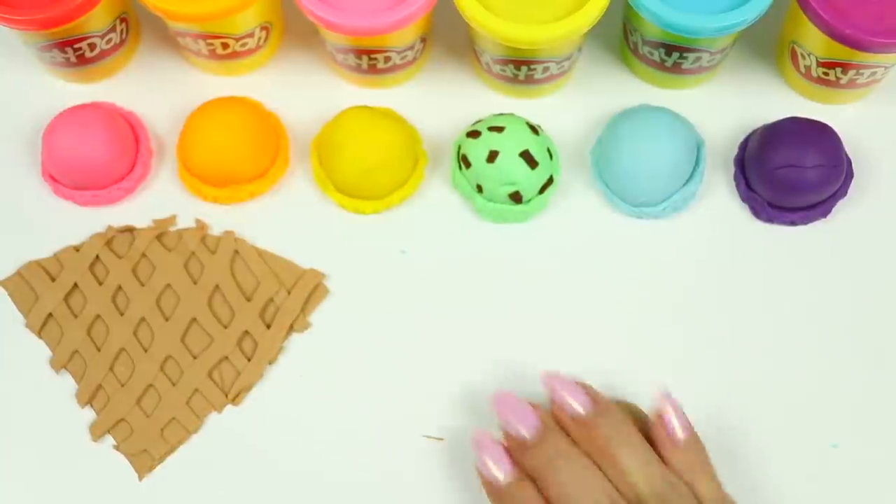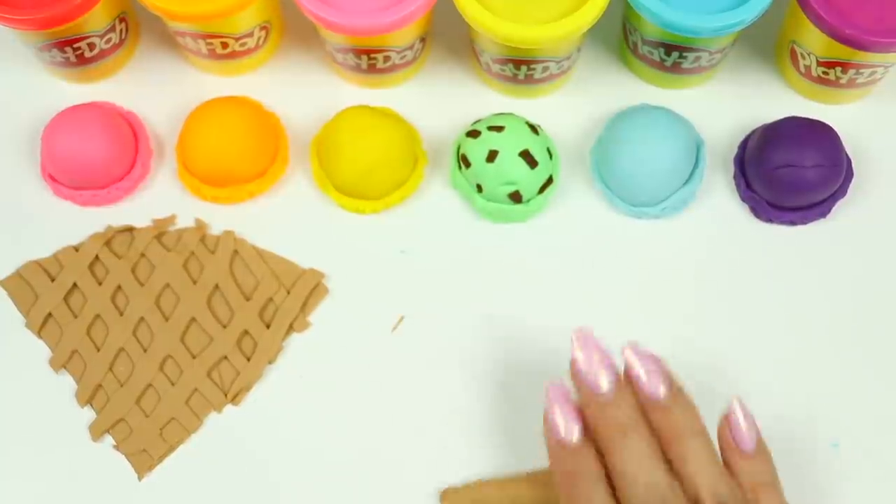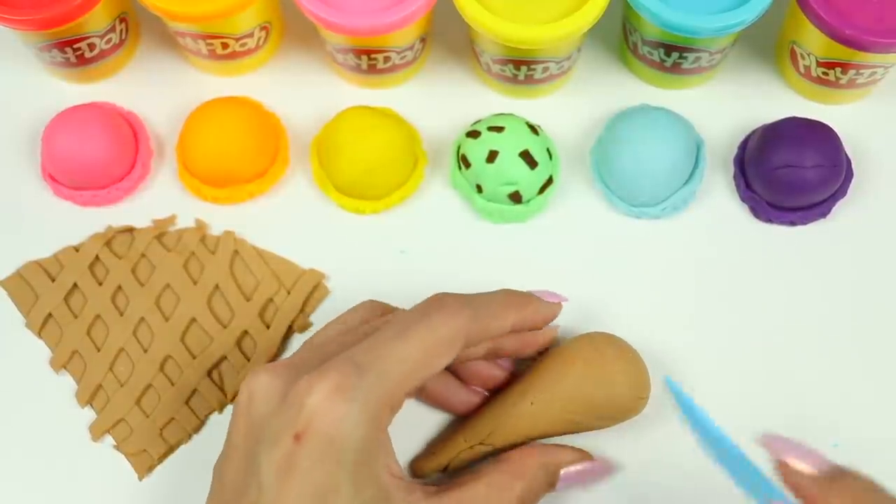Now grab some more tan Play-Doh and roll it into a cone. This part doesn't have to be perfect since we're going to completely cover it. Just trim off the top.